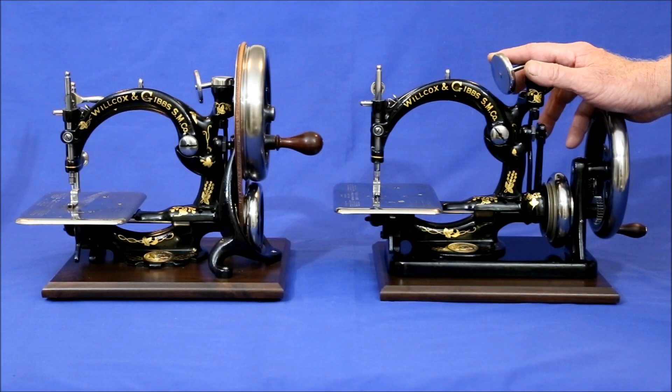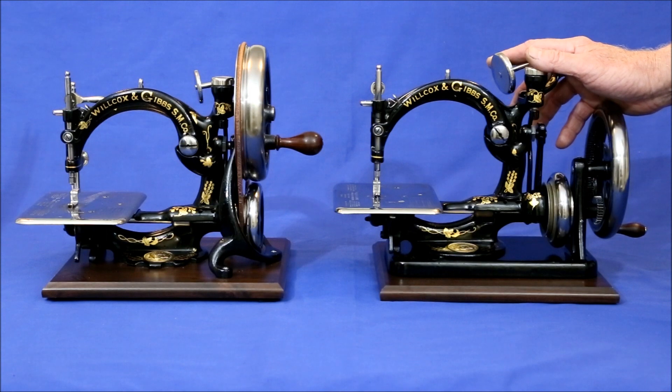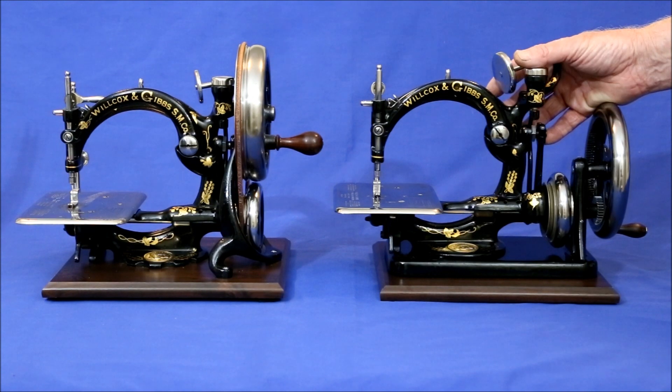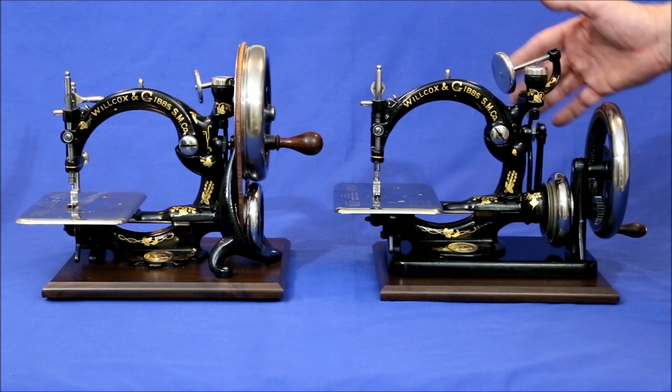Because so many were made and they were made so well, working Wilcox Gibbs sewing machines are readily available at reasonable prices, which makes them an excellent choice for starting an antique sewing machine collection. If you want one of these little gems but don't have the room for a treadle base and don't like the versions with electric motors, the remaining option is to equip one with a hand crank.